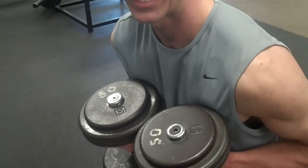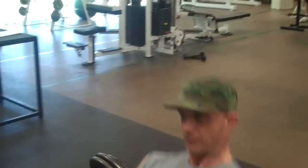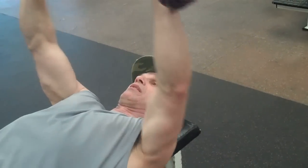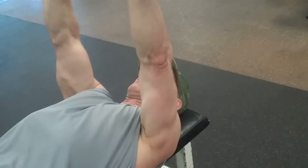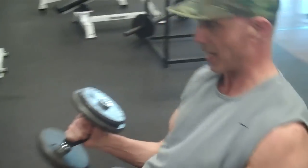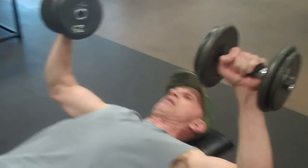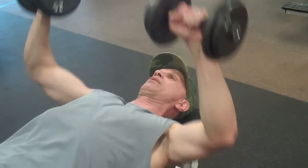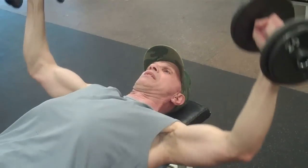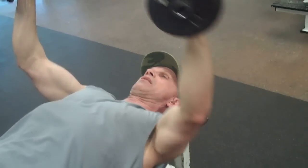Now we're back onto the flat bench, and this is one of my little routines — a 4-4-8. That means we're going to do 4 press, 4 press, 8 fly. Ending the movement with L shapes, 4 reps, dismount, half the weight, back up, 8 more — L shape, squeeze, center of the chest — and remember the flies, eight of those also, and squeeze.